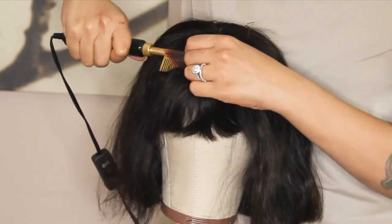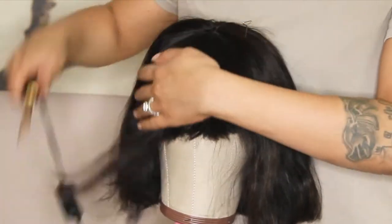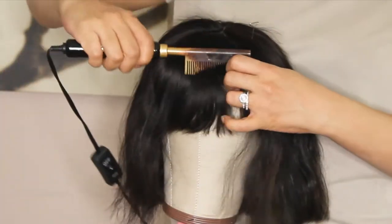A real key thing too — your wig could be flat as ever, but if your braids are too chunky and you have a lot of hair, and you didn't braid it down flat enough, you're going to be in a little bit of trouble.